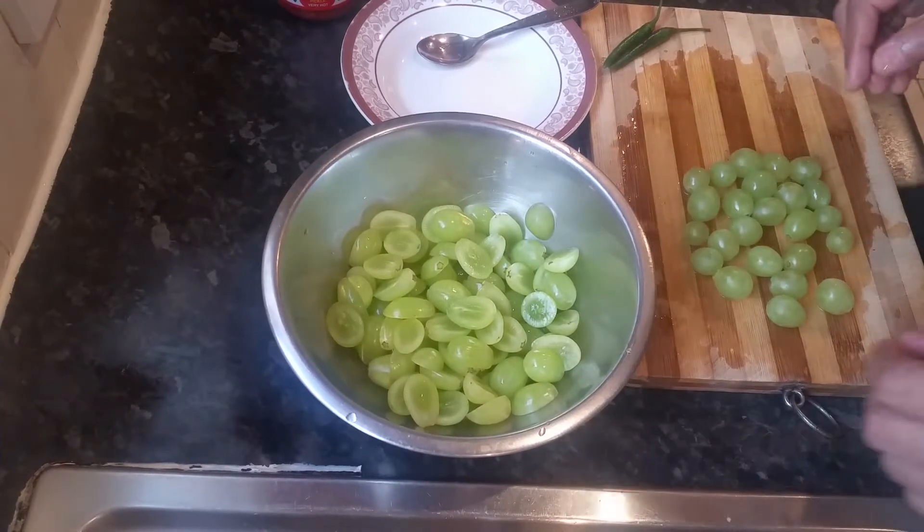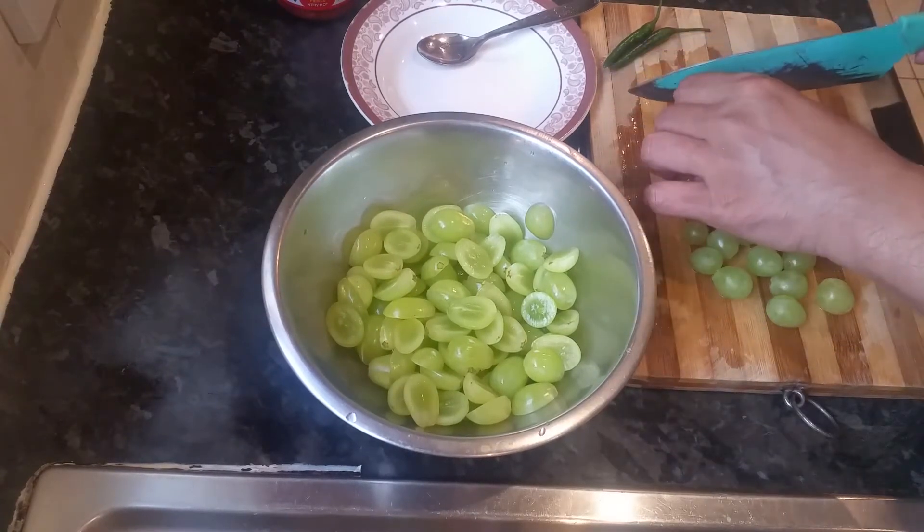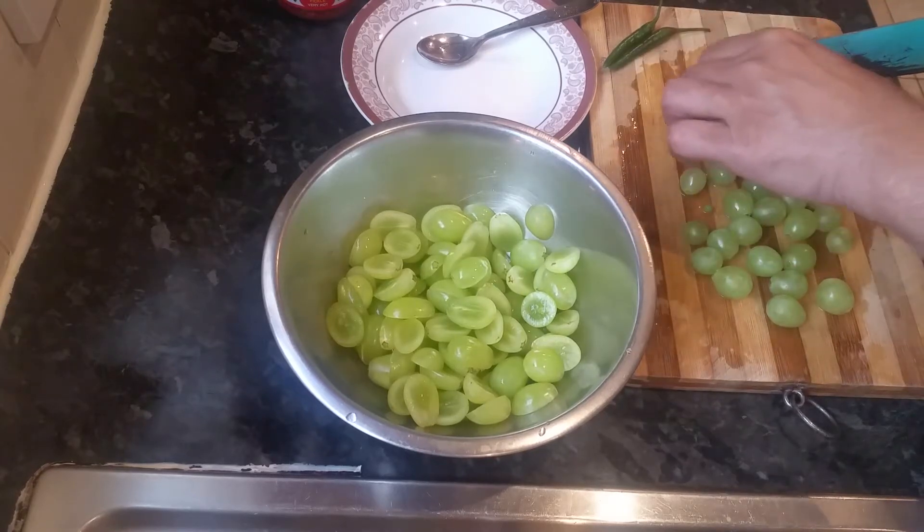Hi everyone. In this quick video I'm just making something called Angur Guta, which is grapes.